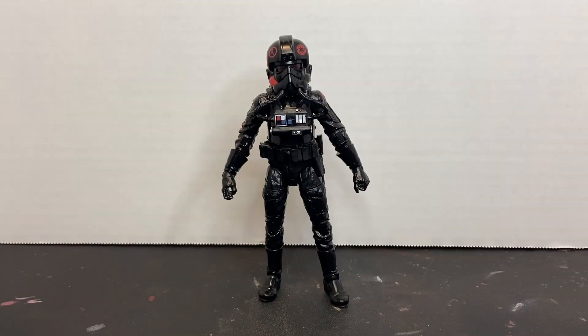Here we have the Inferno Squad Agent outside of the packaging. The first thing you're going to notice is the gloss clear coat that has been applied to the flight suit, the gloves, the boots, and the helmet. You can see that a matte black was used on the belt, the chest box, and the oxygen hoses going to his helmet. Everything else has that gloss sheen to it, and that really makes this figure stand out and gives it that lifelike appearance you see in the game.